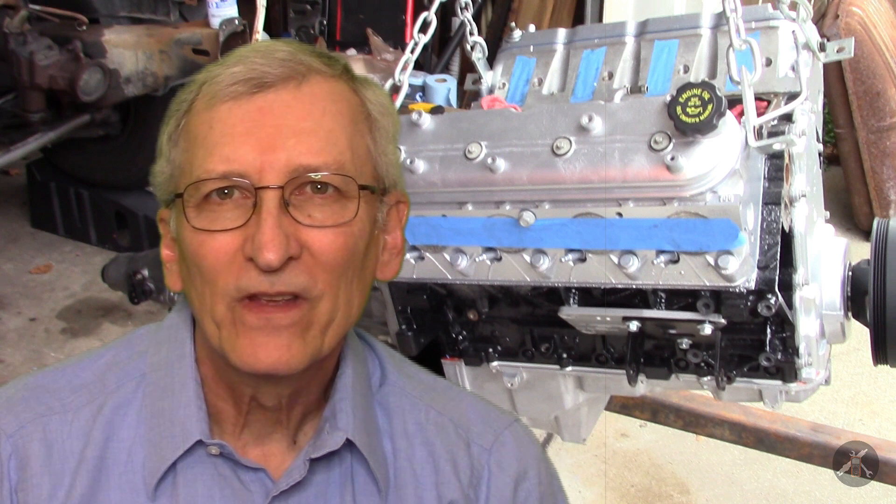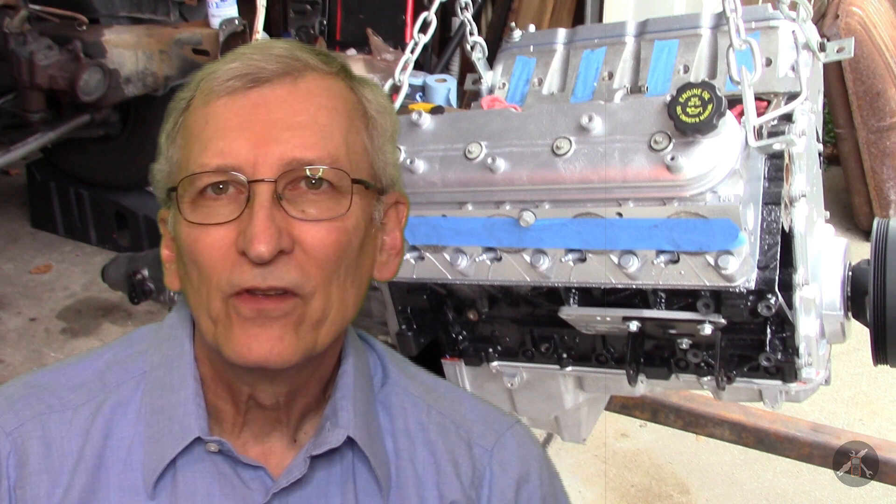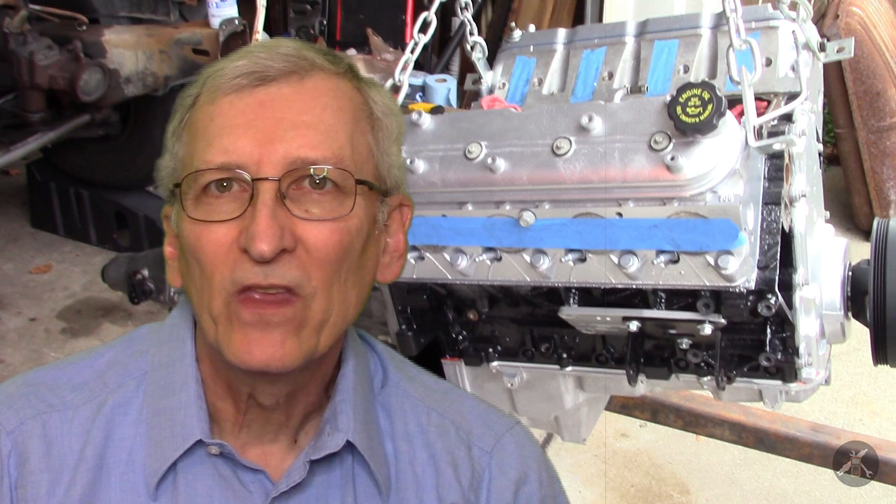Hey everybody, I'm joining you today to talk about LS engines. A lot of folks have interest in putting an LS engine in as a conversion for older cars, especially the 80s and 90s. An LS Chevy GM powertrain small block is a very popular conversion. I have a lot of folks with my 85 Camaro IROC encouraging me to make an LS swap as well.